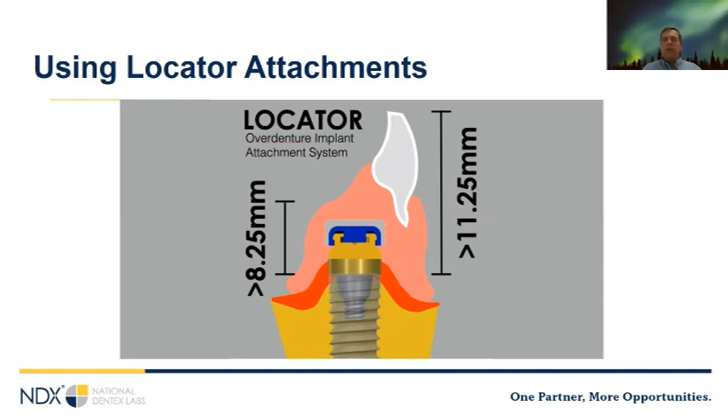Locators have a male and female component that snap together. The male component — the abutment — is affixed to the implant with a screw and torqued to the implant manufacturer's specification. When torquing locators, use your implant manufacturer's abutment torque specifications, not Zest's, as specs vary — from Neodent to Nobel Biocare they use different torque specs. The female component is embedded in the prosthetic, either in the laboratory or chair side. This is generally a less costly option on day one, but requires more maintenance — the insert needs to be replaced every six months or so, and with a two-implant prosthetic you'll likely need relines as well.